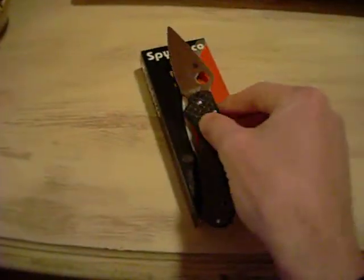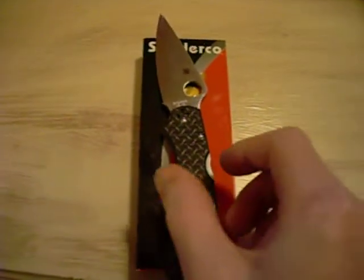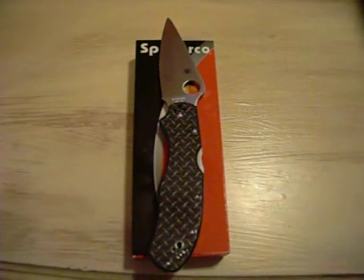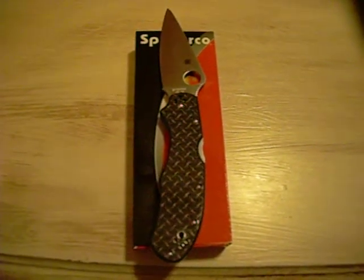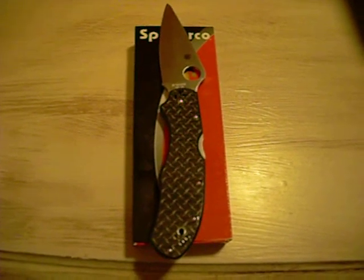There it is — the Spyderco 2012 Sprint Run, the Nishijin-R. This is Tony Two Knives. I'll see you guys again. Peace.